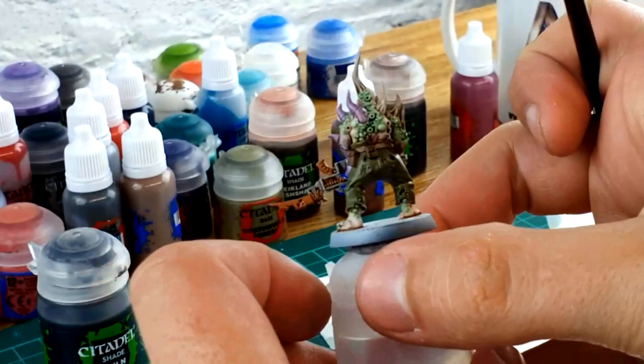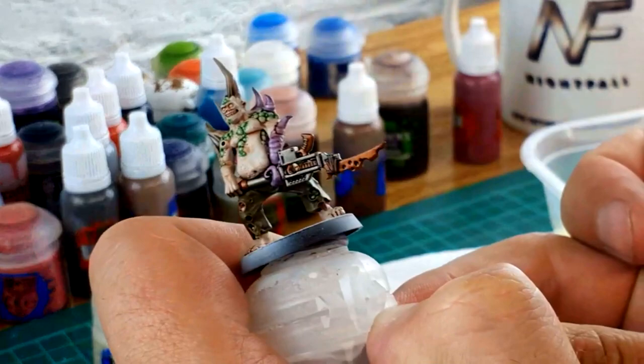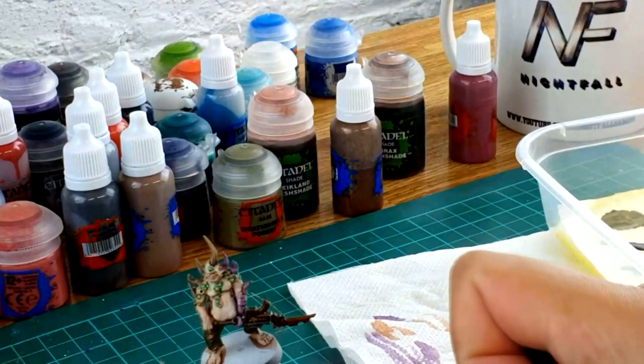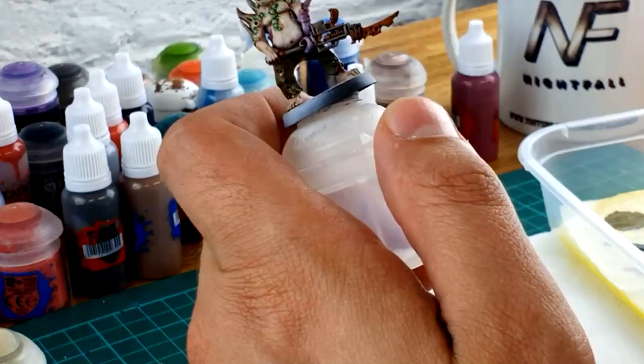Once my first layer has been applied on the weapon, it looks better but could still be a little more dingy and darker, so I'm going to grab the Nuln Oil again and slap on another layer on the metallics. With the second layer of Nuln Oil applied, the weapon is a lot more dingy, darker, old, and rusty — exactly what we wanted. Now I'm going to use Ushabti Bone — this is definitely an optional step, it's quite difficult, and the last thing you want to do is mess up your model. I'm going to use it for the teeth.